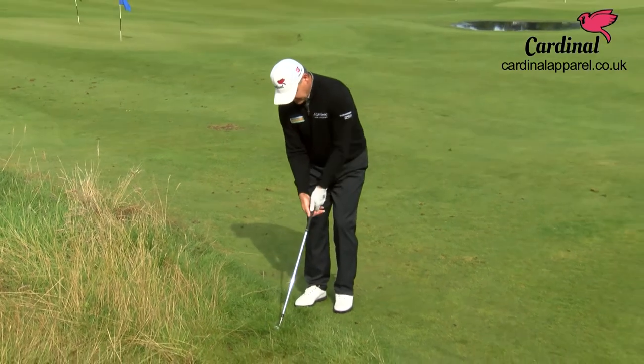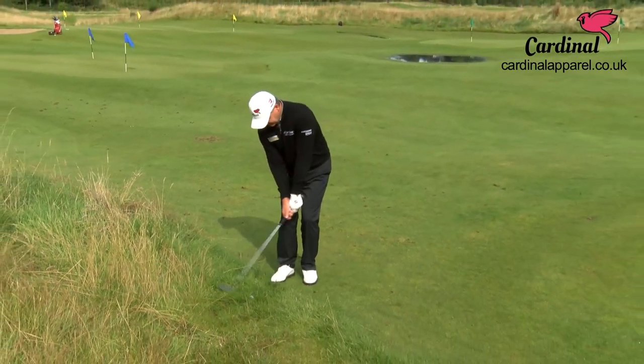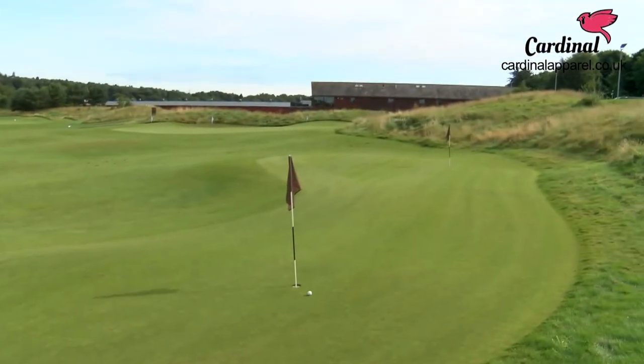So: club face open, take your grip, grip it nice and tight, and keep the speed at impact.